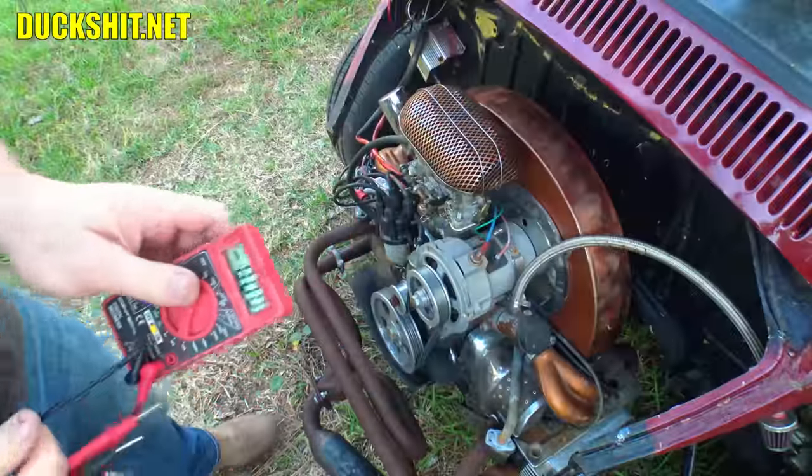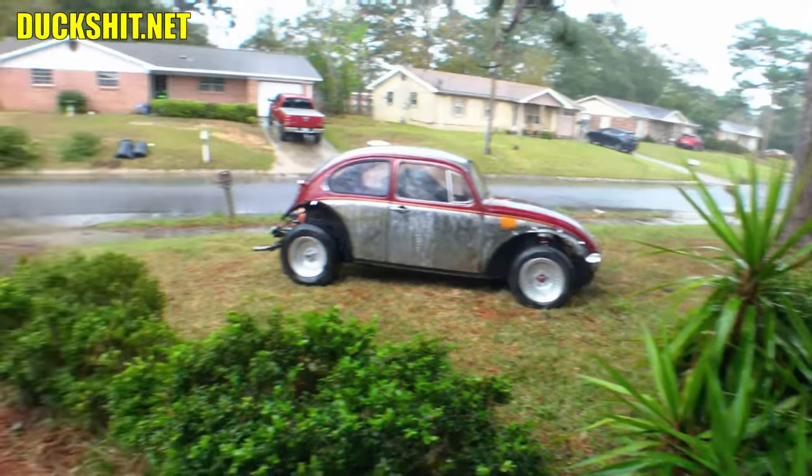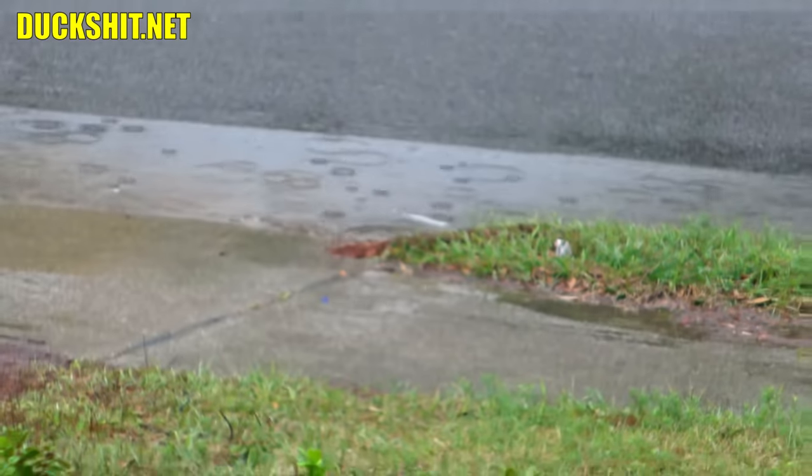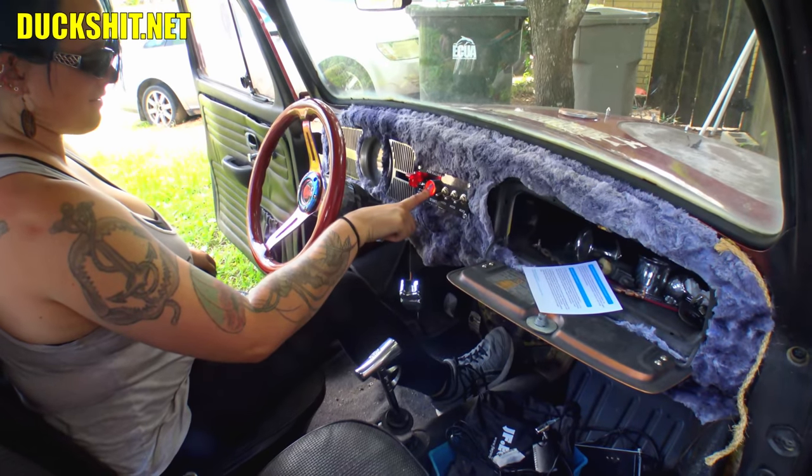So it was time to get the last things working on this car and send it home with Rob. After many days of rain he was ready to finally pick it up for its proper maiden voyage to take it home. Here's the story.